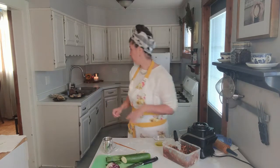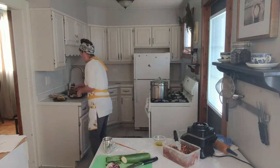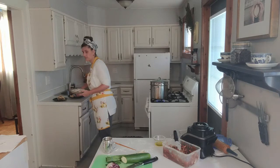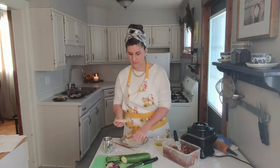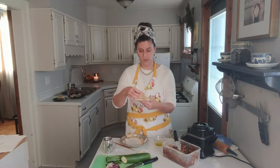Those two options are going to give you your traditional steamed bun and your traditional steamed bao bread that you can separate out and just fill. And then if you really want to gild the lily, or you don't have a steamer, I'm going to show you how to do the same thing on a heavy bottom pot.